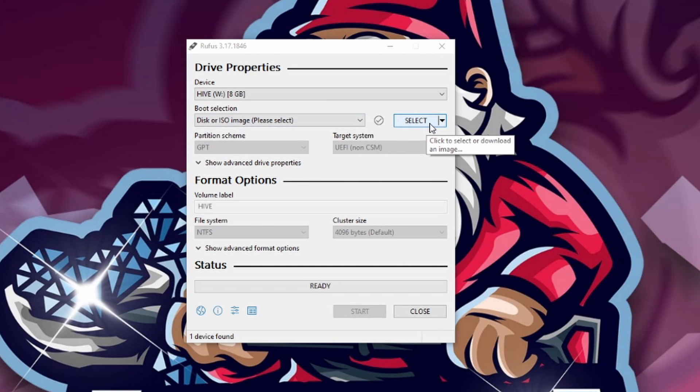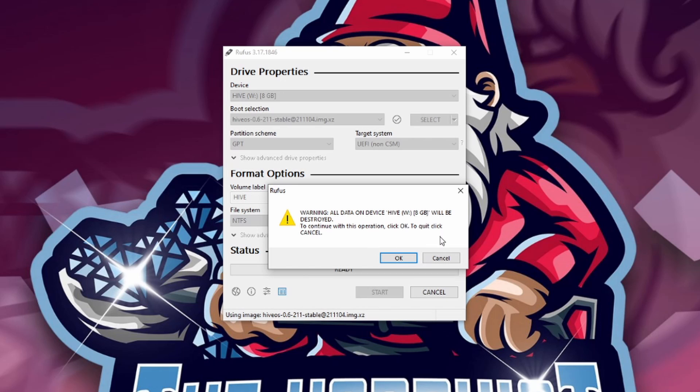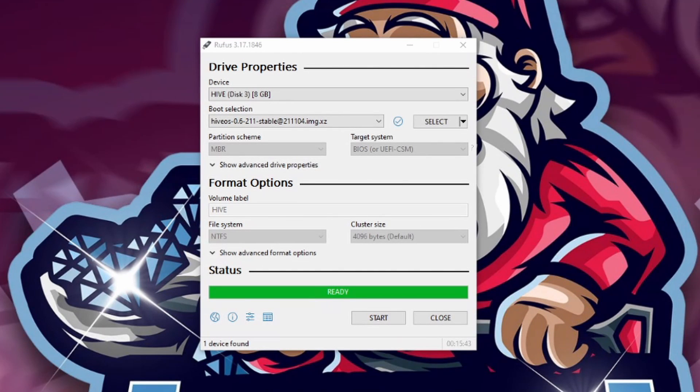We have Rufus on our desktop. Double-click it to open — it shows our USB drive, just a little 8-gig USB drive. Click Select to choose the image, select the HiveOS image we downloaded, then click Start at the bottom. It will give you warnings that anything on the USB drive will be wiped — click OK. It may also warn about multiple partitions being lost — click OK. This process takes around 20 minutes, so go grab a drink and check back when it's finished.